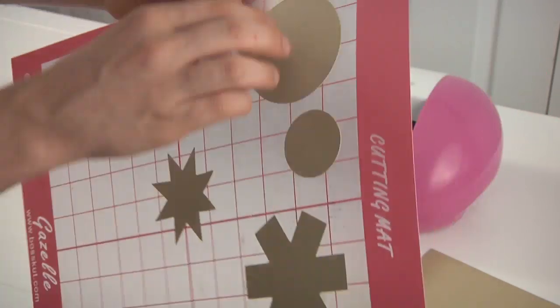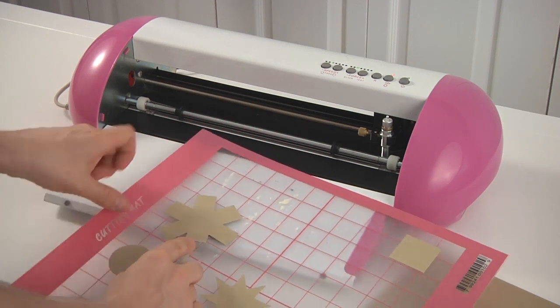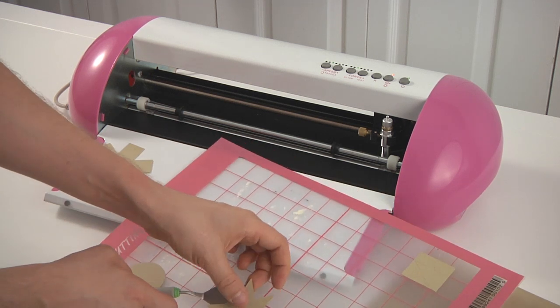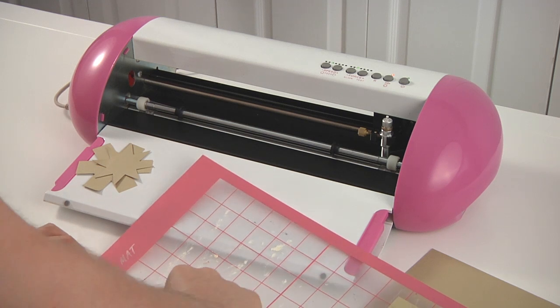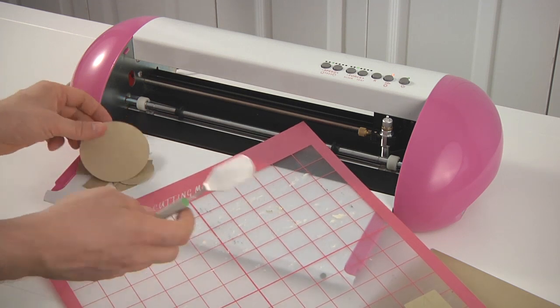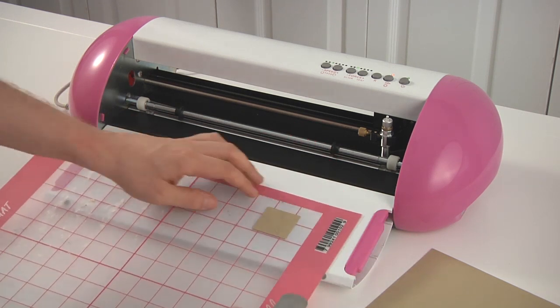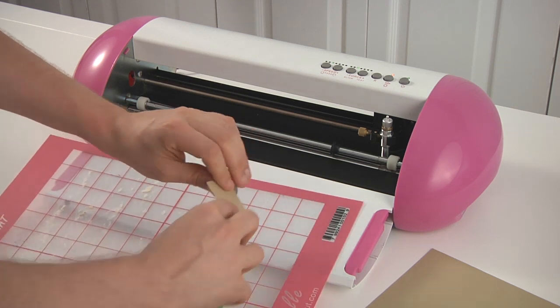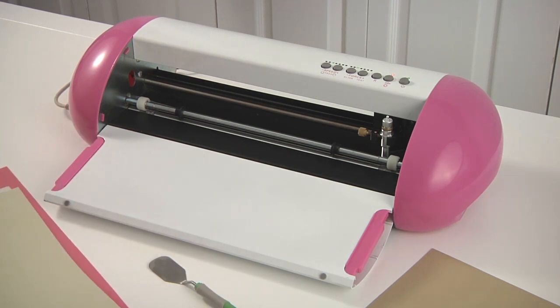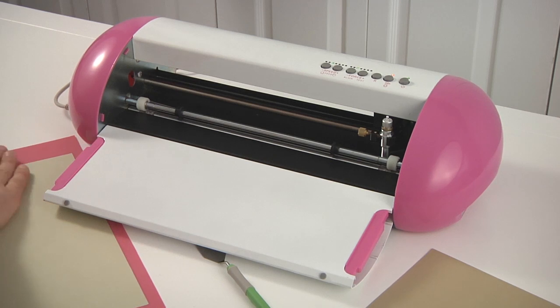Circles cut really nice, actually. I'm going to get my spatula out and just peel these off. The cuts, the speed at which it cuts, and the precision — I'm really happy with it. This would definitely be a machine that I would recommend for use with our files from SVGcuts.com. The next thing I'm going to do is cut something a little more intricate, just like I did with the last few cutting machines.